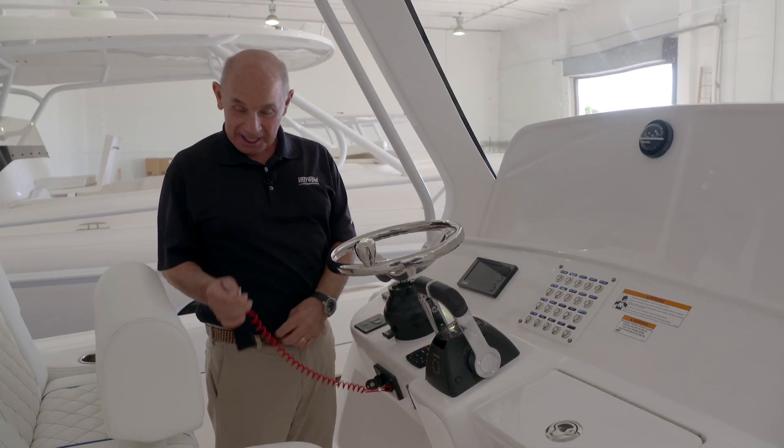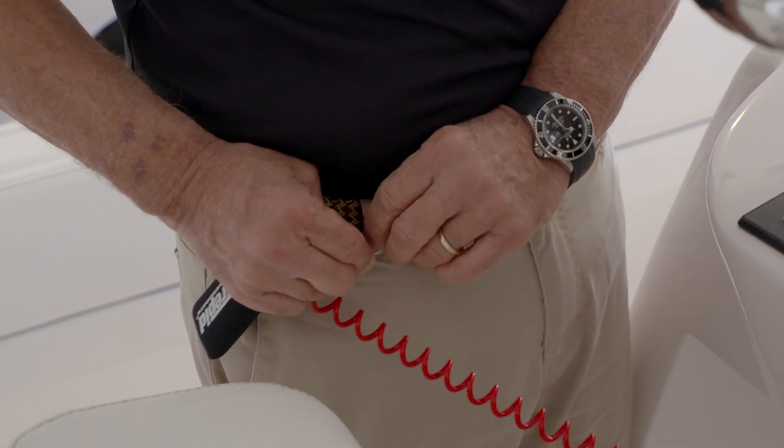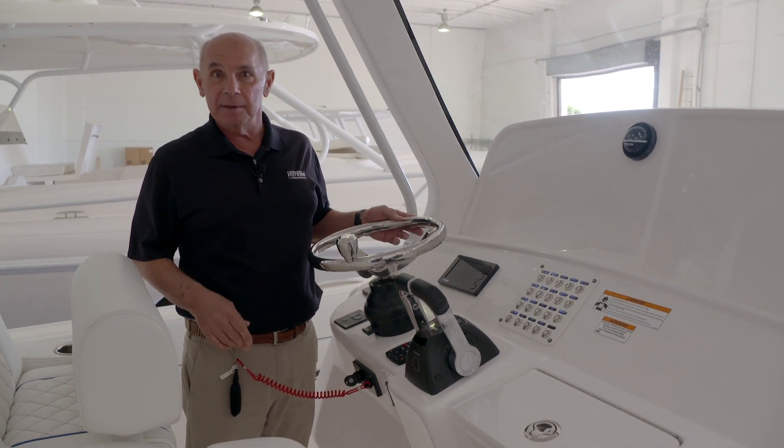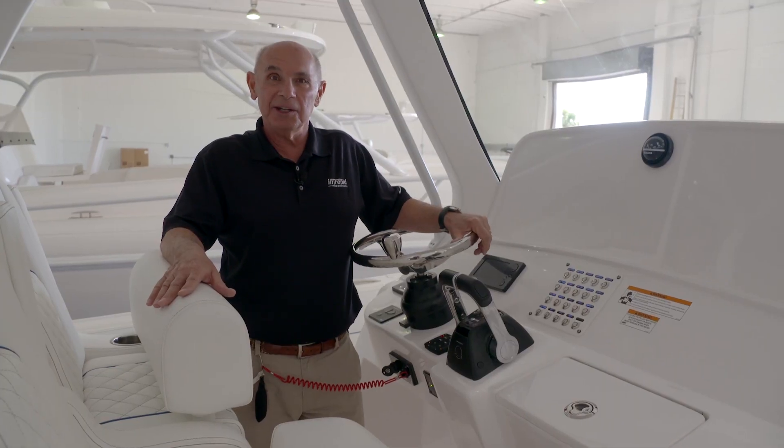It's very important to connect the safety lanyard to your belt or to a loop on your life jacket. This will allow the engines to shut down if you fall down at the helm or if you become disabled. Once your lanyard is connected, you'll be able to start the engines.